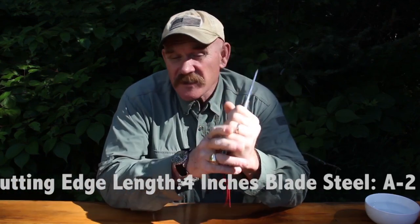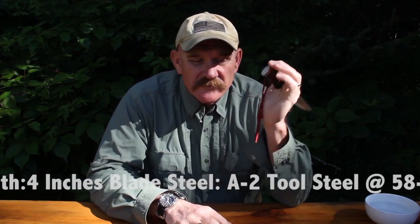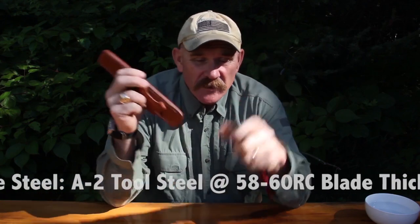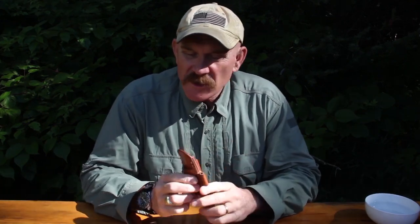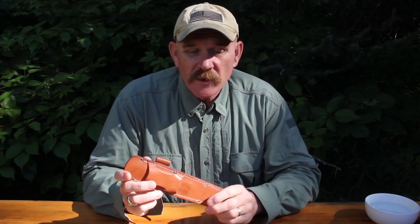But remember, I'm a systems guy, so the sheath had to be more than just an afterthought. The sheath had to do more than just carry the knife. It had to be versatile enough to satisfy many of the woodsmen that like to carry knives in different ways. We designed the sheath to be carried ambidextrous, to be worn horizontally or vertically.